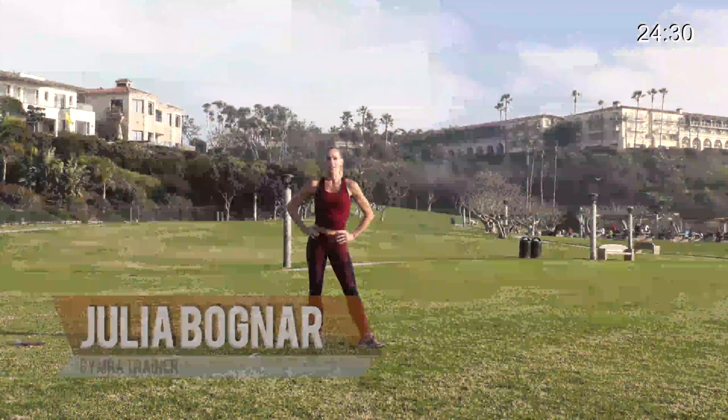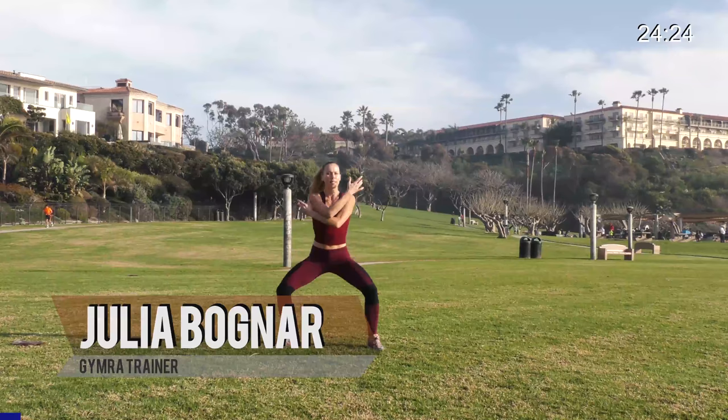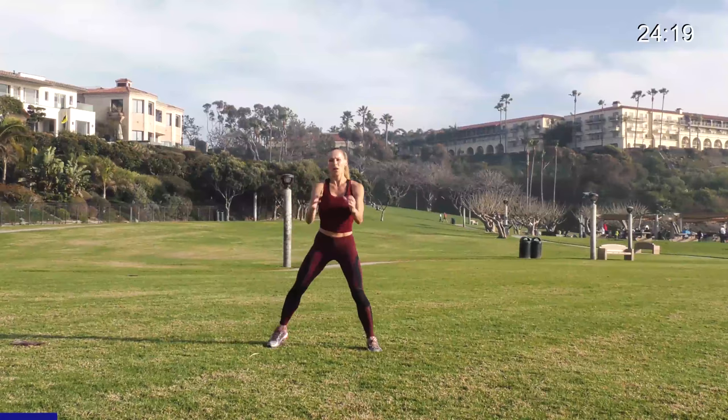Hey guys, Julia Bognar here and welcome to another Tabata workout. Let's warm up first. Just spread your feet, give me a deep breath all the way up, exhale, shake it down. Just take it for a reach pull, getting your body warm. This is high intensity, lots of movement, going deep in those jumps.